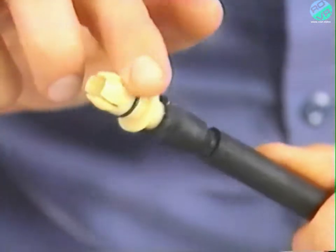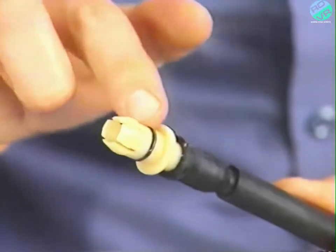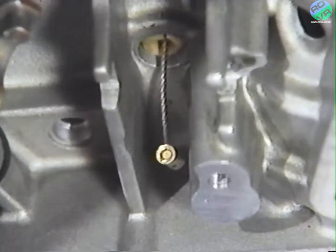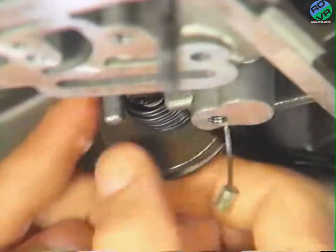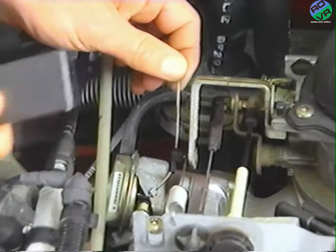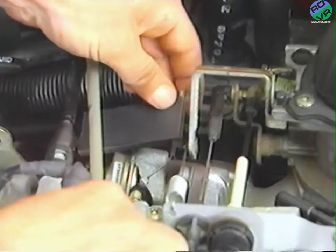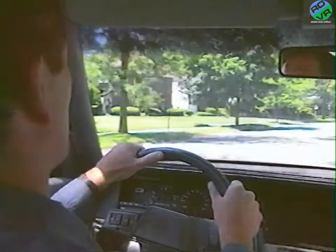Before installing a new cable, be sure to lubricate the O-ring with transmission fluid or petroleum jelly. Then push the new cable back into the housing until it snaps into place. Next, connect the cable to the throttle cam. With the cable installed in the transaxle, go back into the engine compartment to reattach and adjust the cable using the 39.5 millimeter gauge block as shown earlier in the program. The next step is to verify the correction by road testing the vehicle and check for full throttle kickdown by flooring the accelerator pedal.